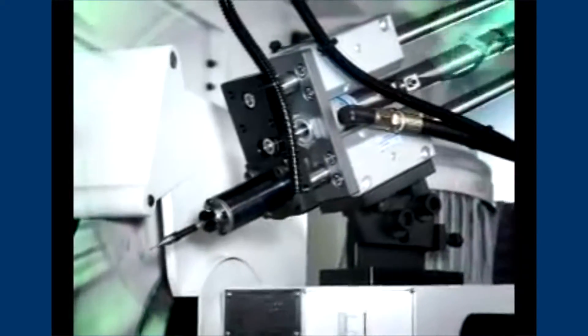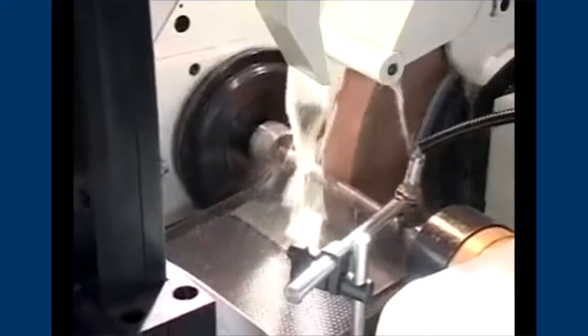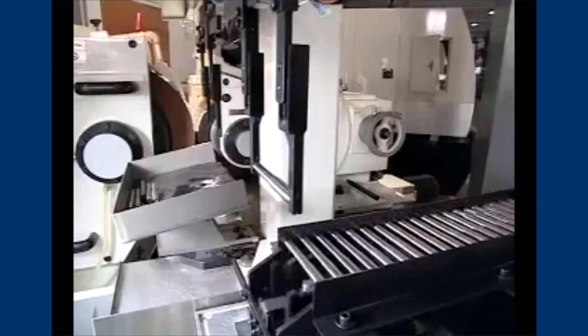Measures the base position of the end face and automatically corrects the Z-axis. A fixed-type tipped work center and the hydraulic tailstock are used to create a clamp, to perform precise labor during processing.